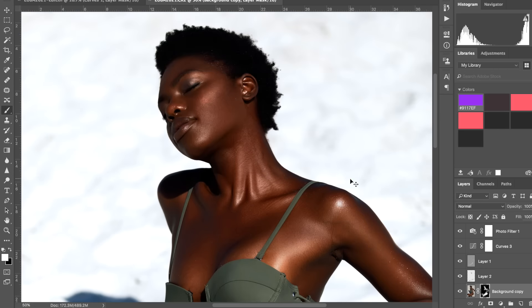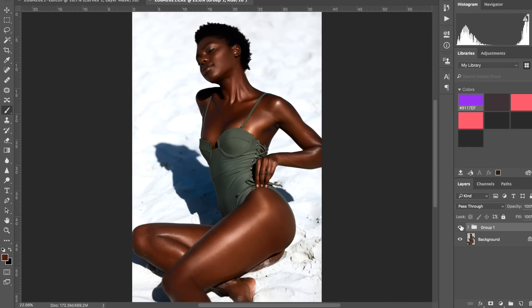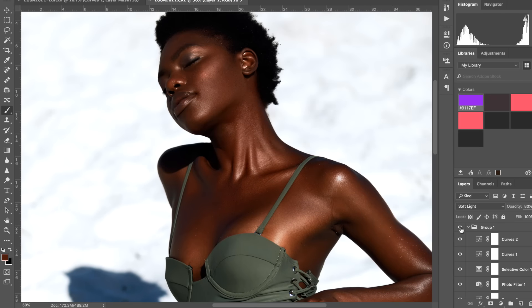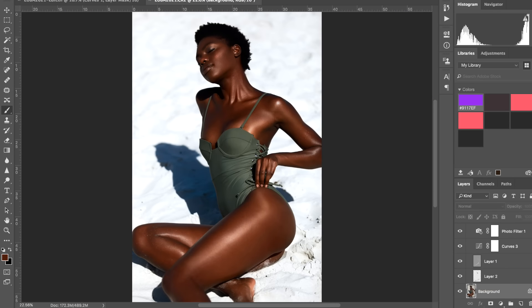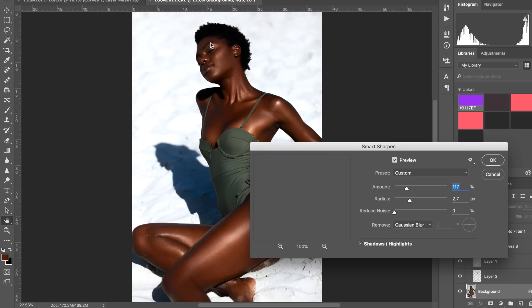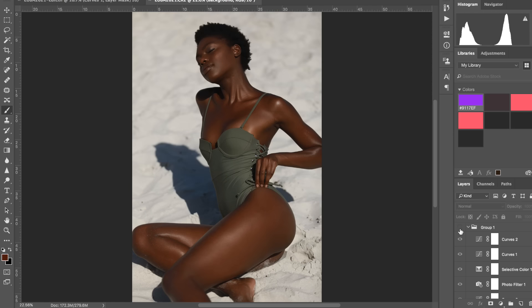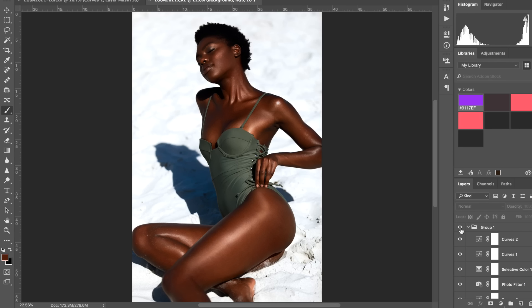Let me show you a little before and after — as you can see, even though it feels like we haven't done much, we've done quite a lot and there's quite a difference. It's just a matter of adding a tiny bit of shine. Finally, I'm going to merge the layers with Command+E, and then sharpen using Filter > Sharpen > Smart Sharpen. I always look at the face when I sharpen — I find the face is the most important — so I'll keep it around 92 to 100. As I mentioned, the more work you do before post-production the better, the less you'll have to do in Photoshop.